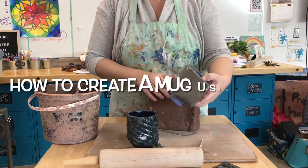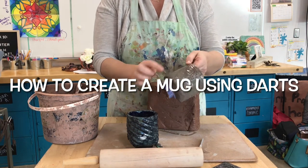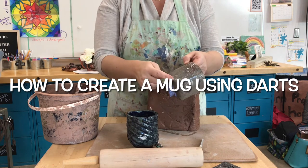This video is going to show you how to create a mug that features texture and darts.